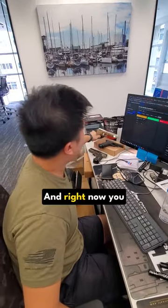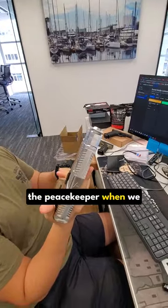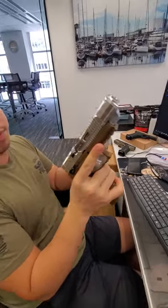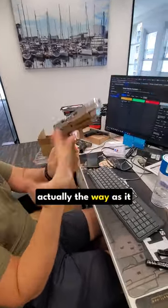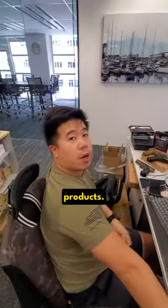Testing on the frame, and right now you've probably seen on the market — this is the prototype of the Peacekeeper when we first got it. Nothing on it is actually the way it is now, and also some samples from suppliers for me to test and develop products.